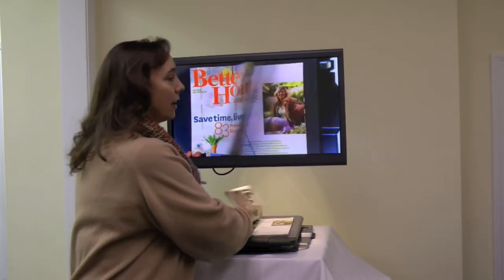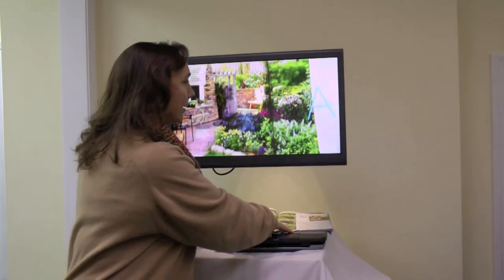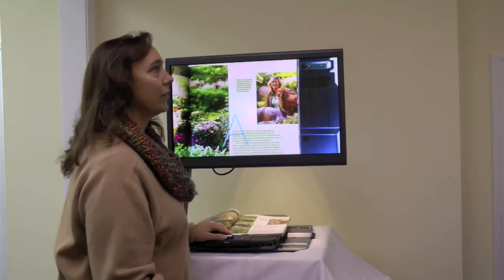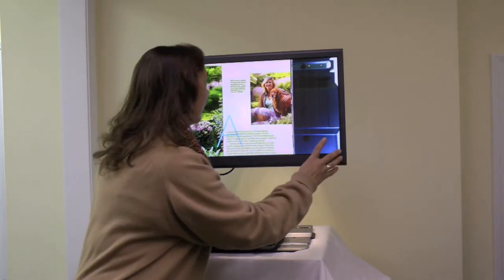This video magnifier is a great way to appreciate beautiful photographs again, like you can in this magazine. But then there's very often articles along with those photographs, and we'll skip that because the reading is too challenging. Well, you don't have to anymore.